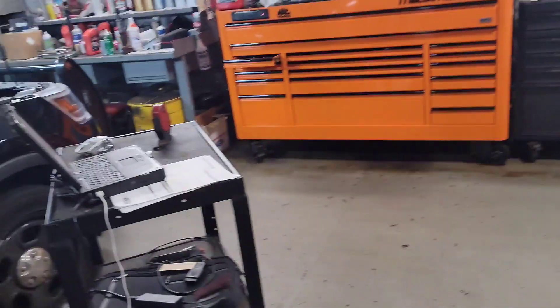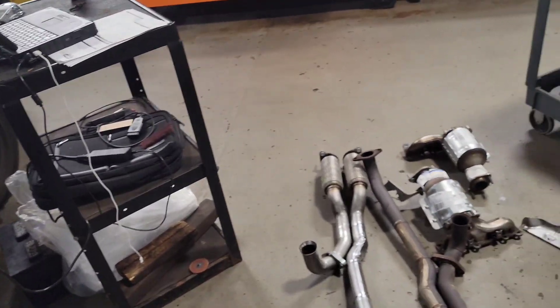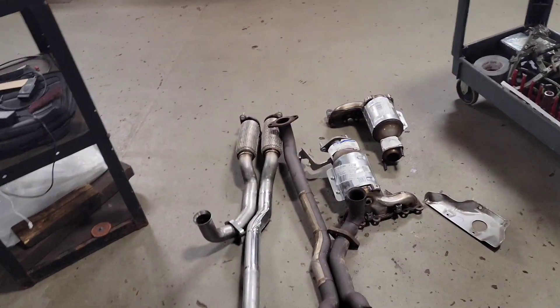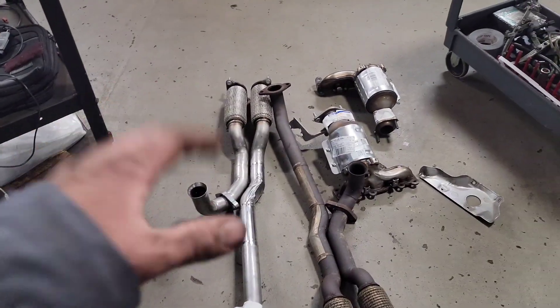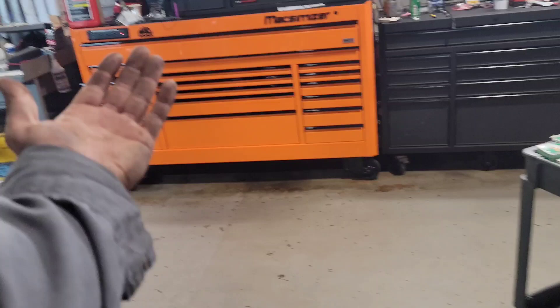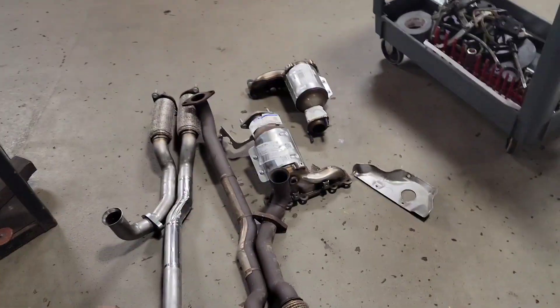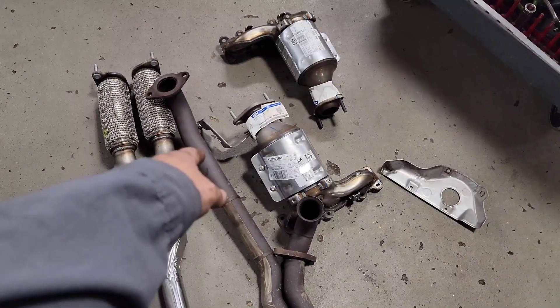Sometimes you'll find in these situations with these Explorers that it's a 3.7 liter here and they're notorious for it — sometimes a 3.5 as well, but the 3.7 is more prominent. You'll find that you'll get a P0430 code in the computer, which is the front cat on these 3.7s and 3.5s. It's the one up by the radiator, and the one with the bracket right here is the front cat.